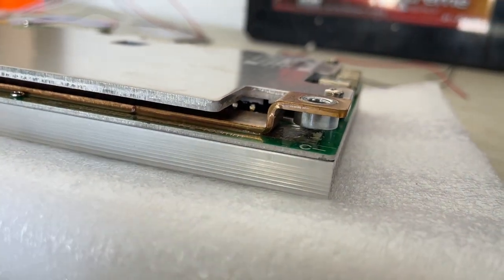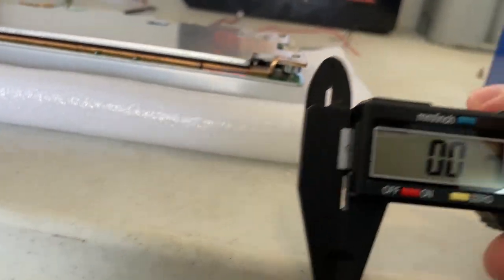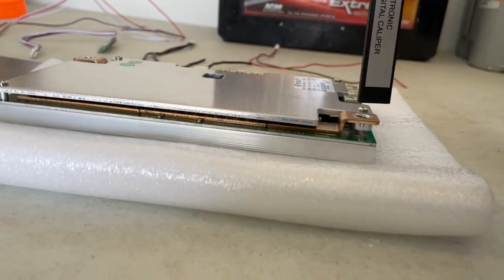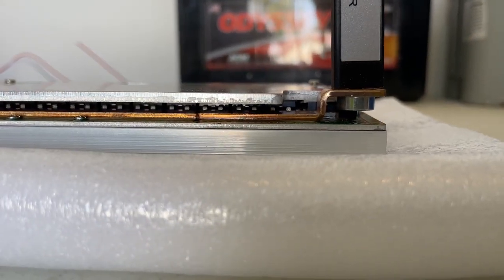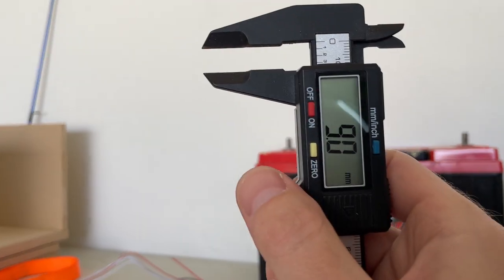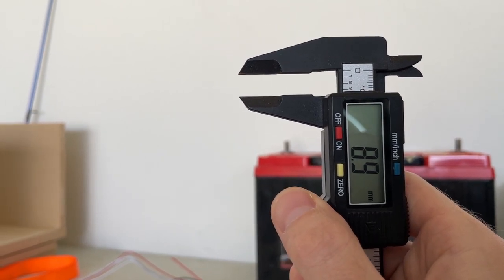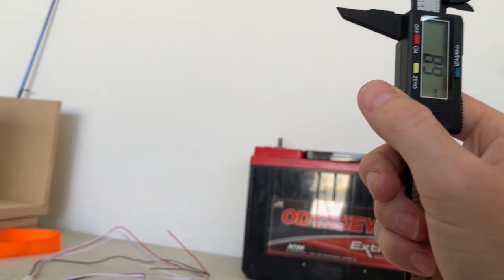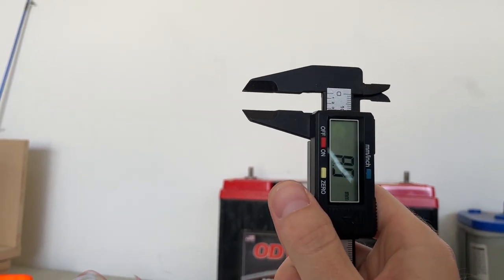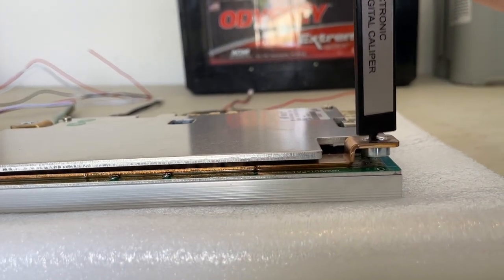Let me get you a measurement on this. It looks like all the way down to the circuit board from the top is about nine millimeters. So you may need to order up some M6 bolts, probably about 10 millimeters, depending on your lug thickness.